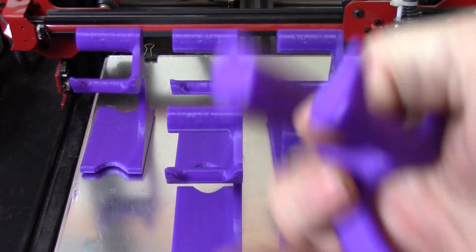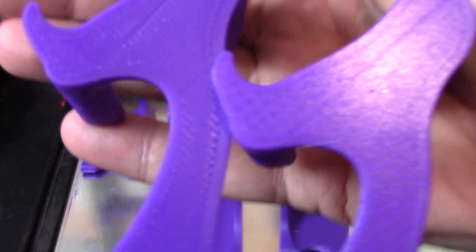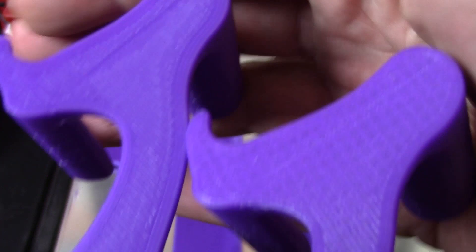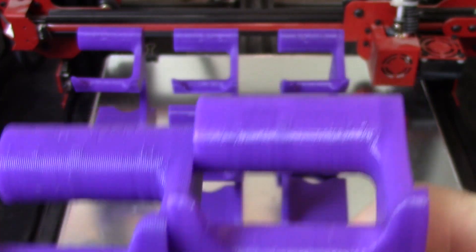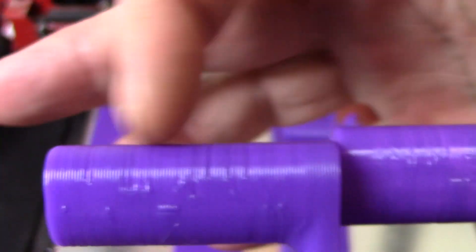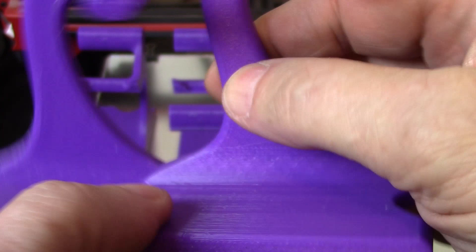Let's compare it with the best — the 0.4 nozzle at 0.2 layer height. You can absolutely tell the difference: this one has a smoother, finer texture and the other has a heavier texture. But if you weren't looking at them side by side I don't think you'd find anything wrong with the 0.6 at 0.5. It's definitely rougher, but this was the best of all my points for nozzles larger than 0.4.